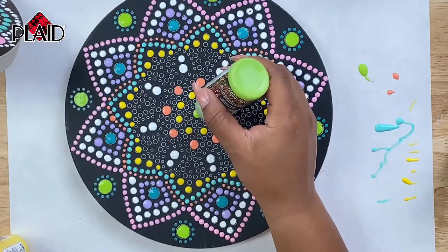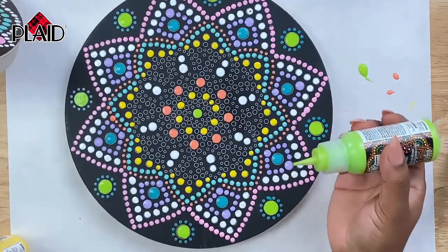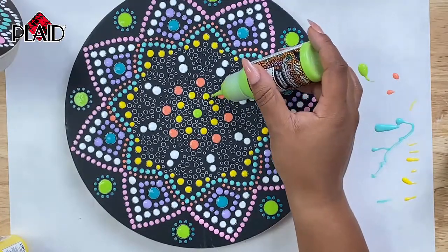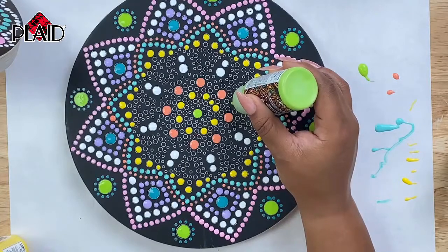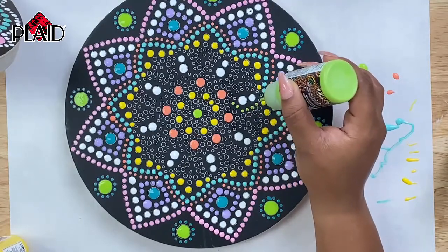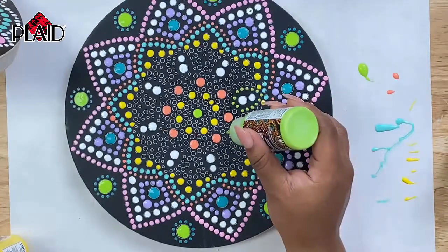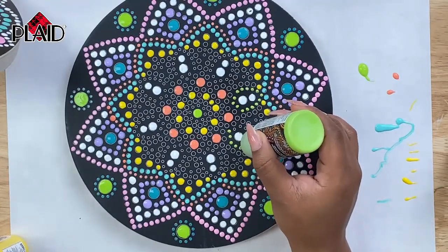That is the center center. Let's see — we're getting towards the middle here. You could do in between the orange dots. Let's go around our bigger white dots. That's pretty! All right, so we will continue to go around here. We are working our way toward the center. This is going pretty quickly — not hard, very relaxing. Just tapping lightly again, not too much pressure on your squeeze, especially as you begin to fill in your design. You want to try to be careful so if you do have to wipe up, you don't have to wipe anywhere near your other dots that are already painted and dried.